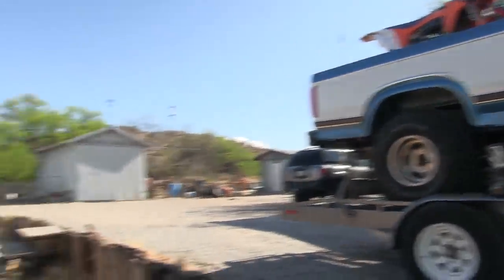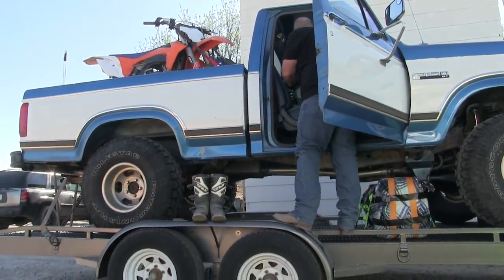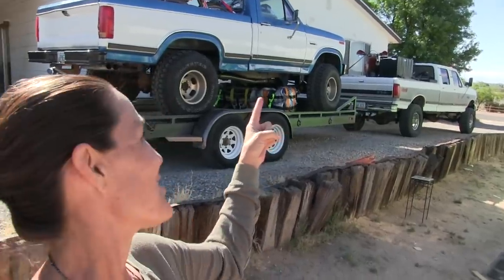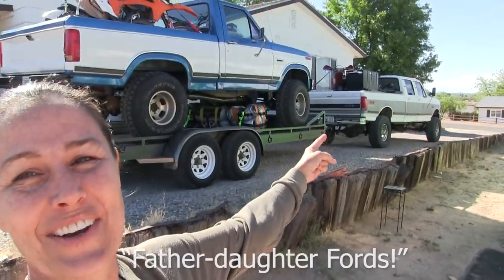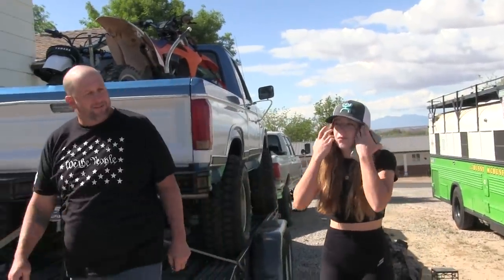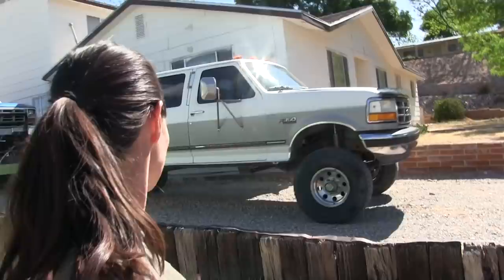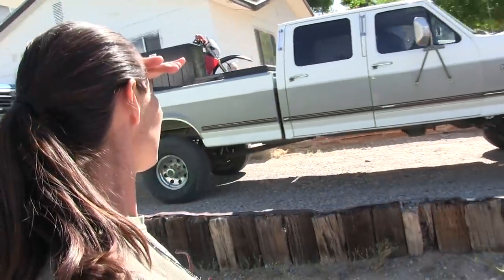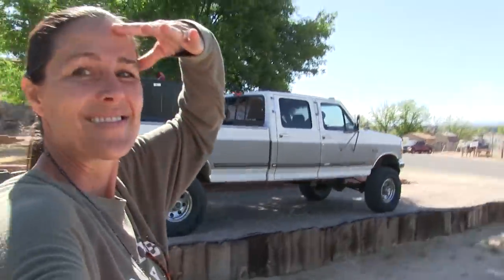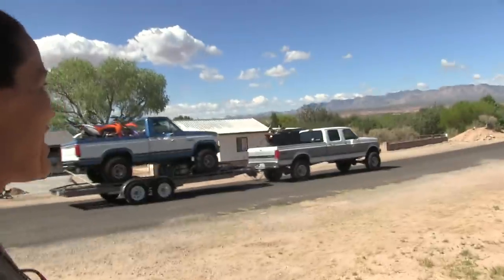This is a sad moment. My daughter and Clayton are packing up to move to Nashville, Tennessee. That's her truck and her dad's truck — they're ready to go. They're leaving the land of dust and poverty and heading to greener pastures in Tennessee.